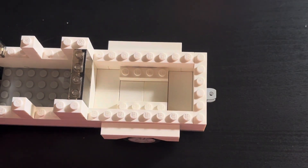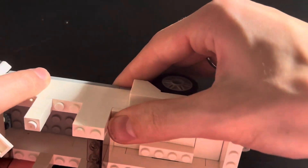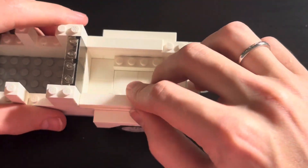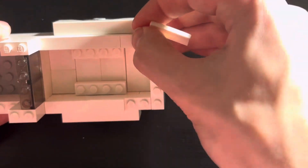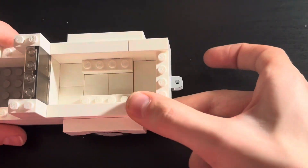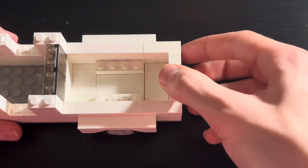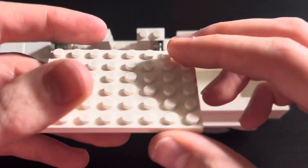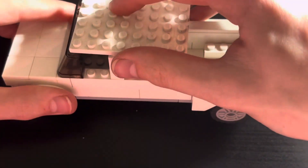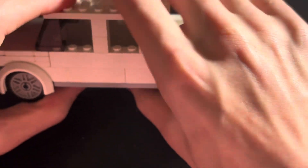Now take 2 1x6s and place them next to the 1x6 tile. Then take 2 1x3 tiles and place them next to the 1x6 tile. Take a 1x4 tile and place it on the back like so, and then take a 6x8 plate and place it on top like so.